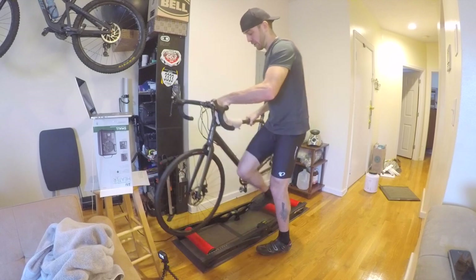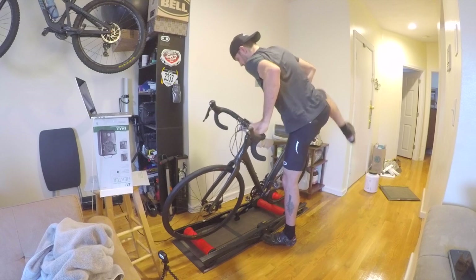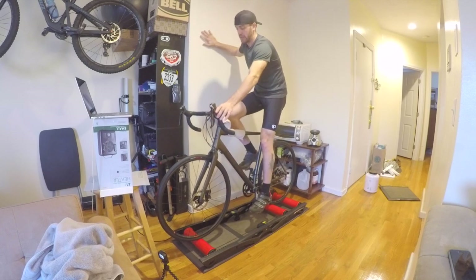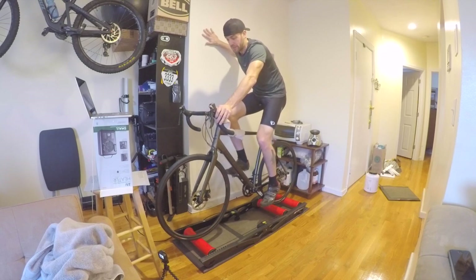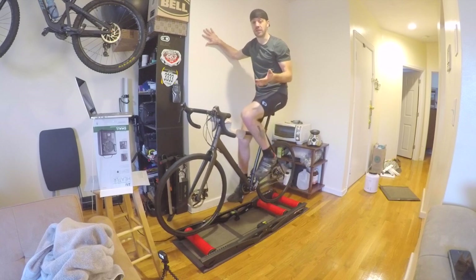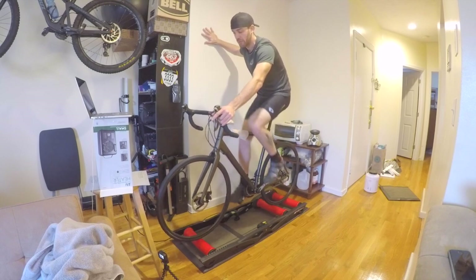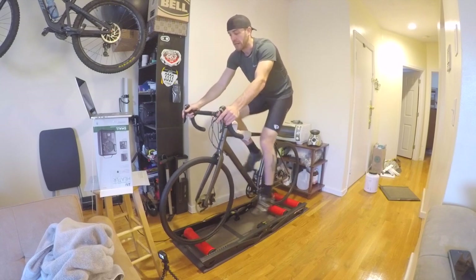I'll show you guys how the roller works and how simple it really is once you get the hang of it. I was a little nervous at first — it took me five or ten minutes to really get used to it and get up there pedaling. When you start, I like to just have a wall next to me. Some people say a doorway works well. As you slowly start pedaling, you'll get the feel for it. It's essentially like riding on ice — you'll see how the bike kind of wants to swerve back and forth. But once you get used to it and get your momentum, you can slowly start to let yourself off the wall and get comfortable.